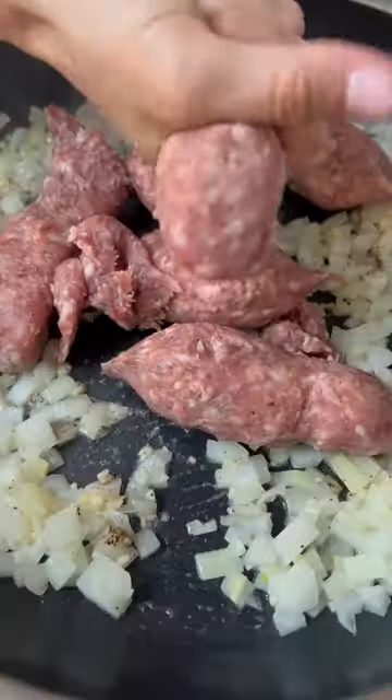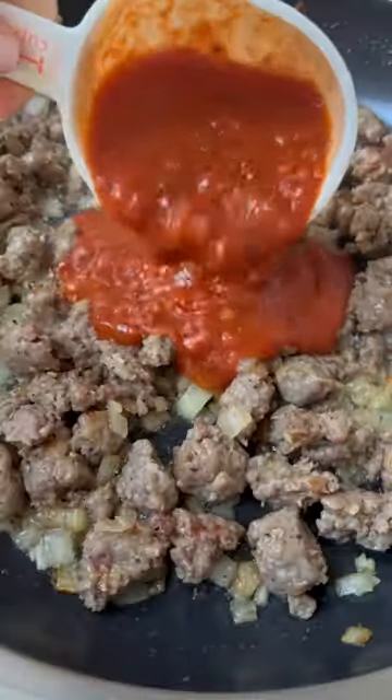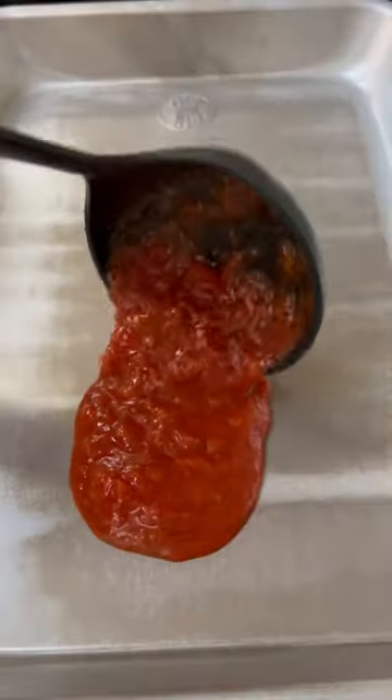Start by removing the stem and the core of the banana peppers. Saute onions and garlic in a pan with some butter and add your mild Italian sausage. Let the sausage brown and then add some marinara sauce.